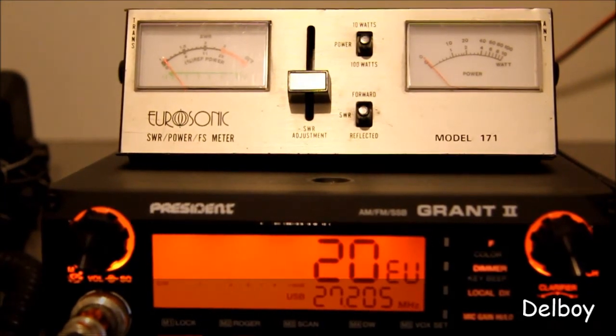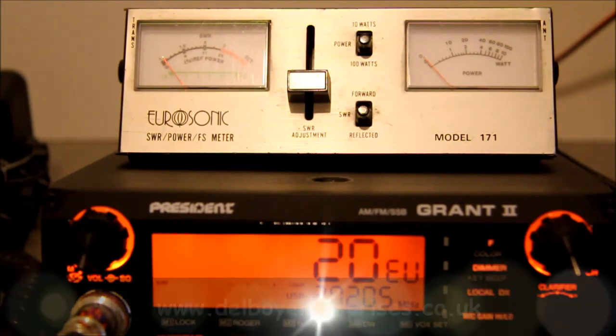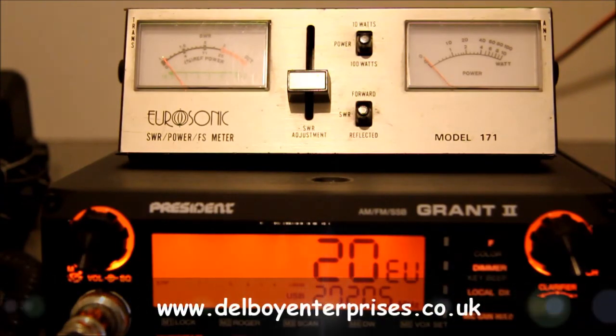Not sure if you can make that out, but the meter was peaking at exactly 12 watts. So once again, just what we would expect from the radio. Catch you again soon.